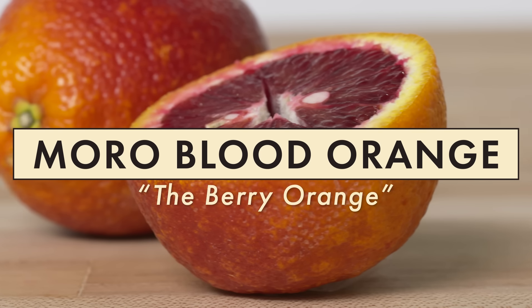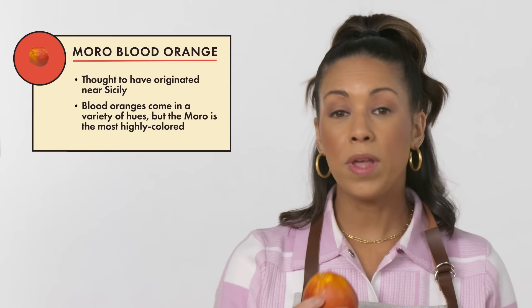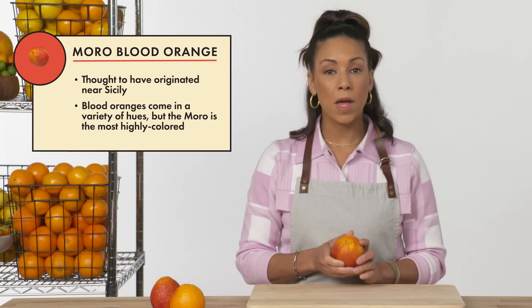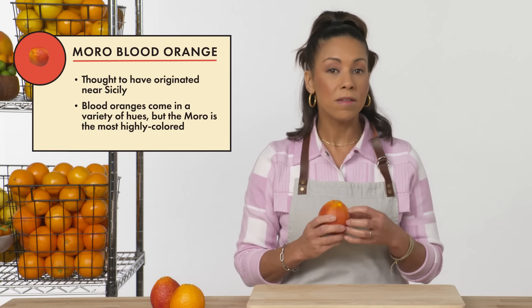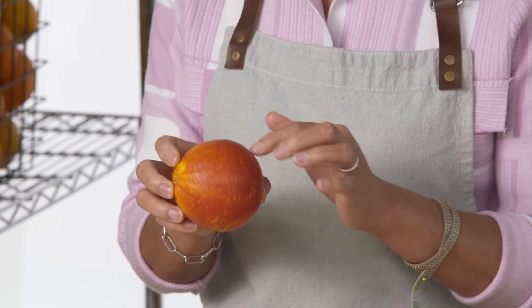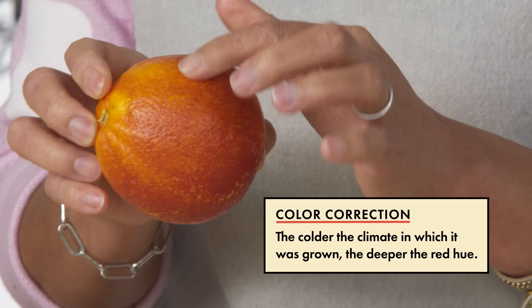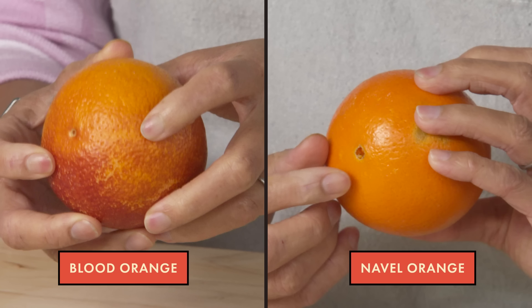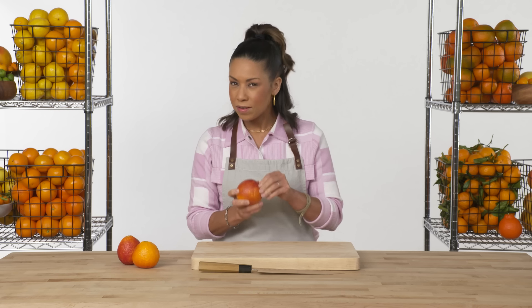The Moro blood orange. Moro is the most common type of blood orange, and they're called blood oranges because of the color on the inside. On the outside, you can see the color starting to grow around the side, which will vary from orange to orange. Just like the navel orange, it has the stem end, but on the opposite side it doesn't have that distinct navel. Also, it does not peel very easily — a characteristic of the orange family, where it has that tightly adhered skin.